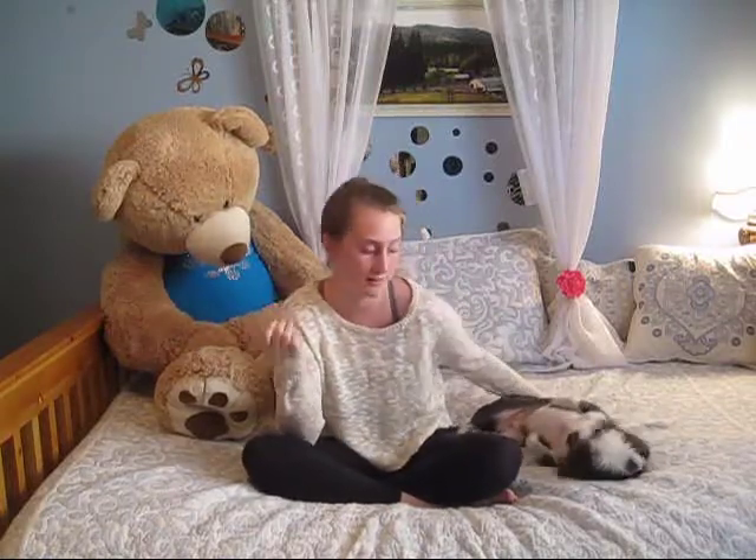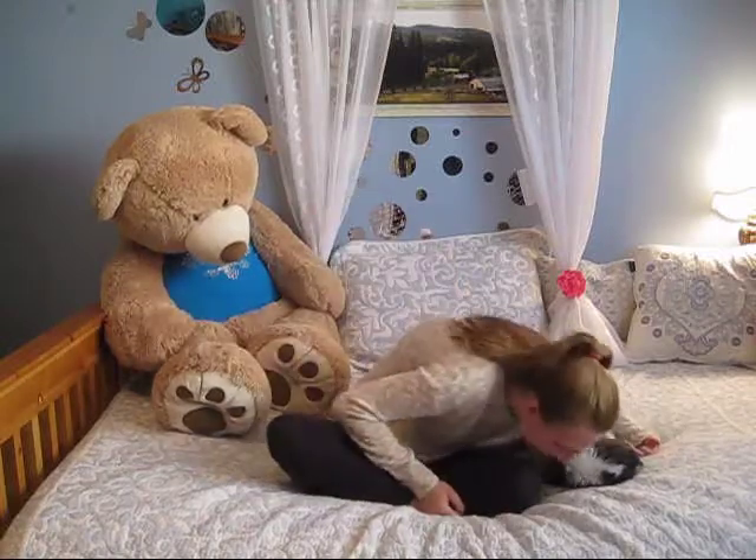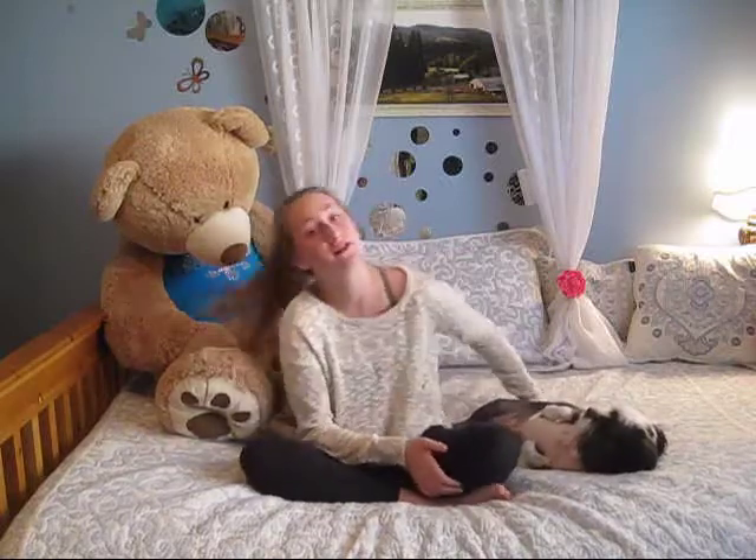Hey guys, it's me, Mary Lynn, and I'm going to be doing another video. Sorry if my voice sounds weird — I've been sick, and that's why this video's not going to be up on time. But I'm doing it with my little puppy Molly. That was Lissy — she's getting jealous.